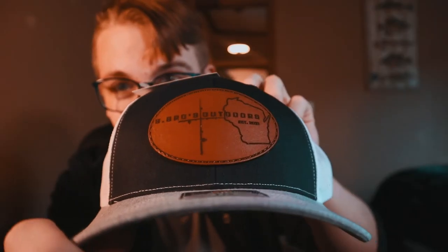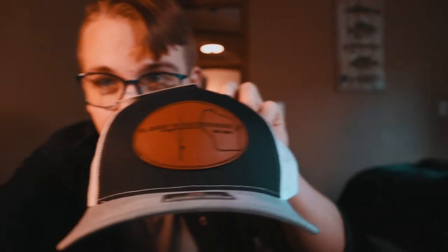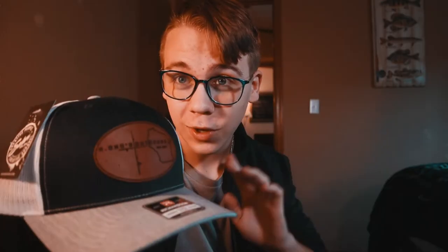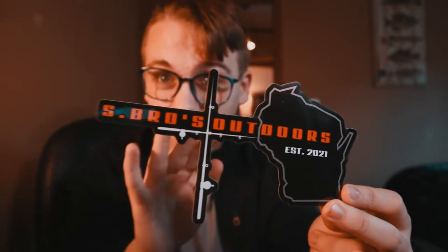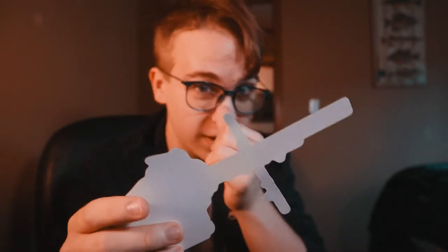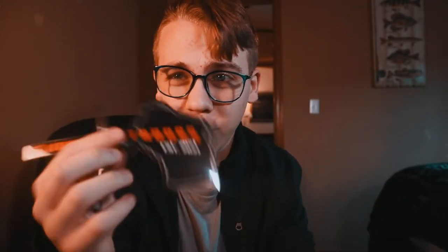Starting off with Espros Outdoor Edition hats — this thing's pretty sweet. This is all one package, so one person can win just by following along and watching all the way through the video to find out the steps to enter. We're also going to include an Espros sticker. I know it's pretty simplistic, but pretty epic if I might add. These are weatherproof and waterproof — you can stick them anywhere.